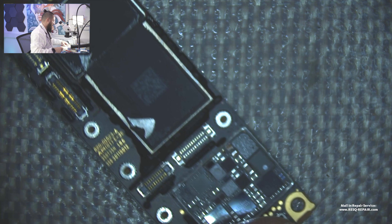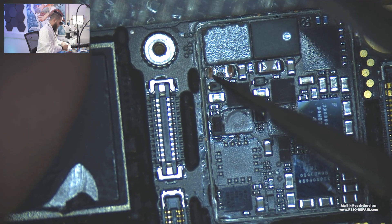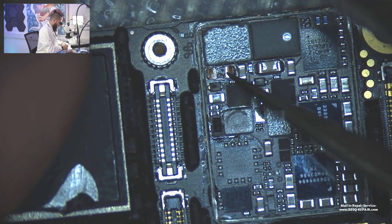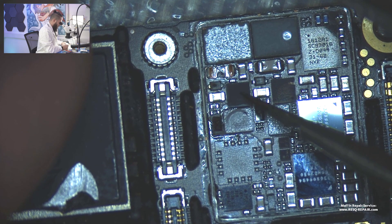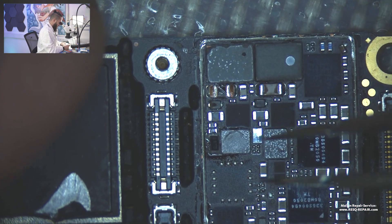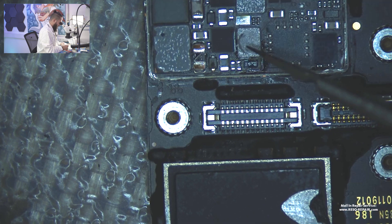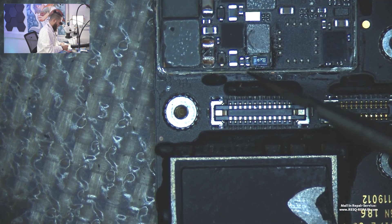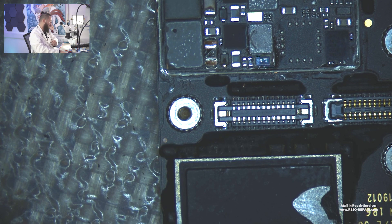We need to fix that now and I want to show that to you under the microscope. It started with a shorted cap, then the diode was blowing up, and then the backlight IC exploded — and that's what happened here. This diode is blown, and this coil is blown up too. So we have to replace one side of the backlight circuit completely.